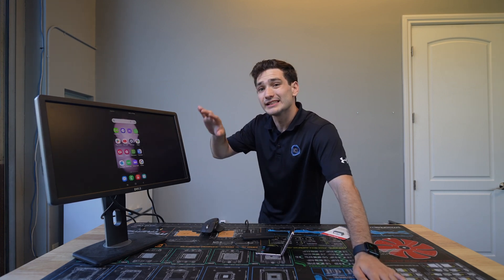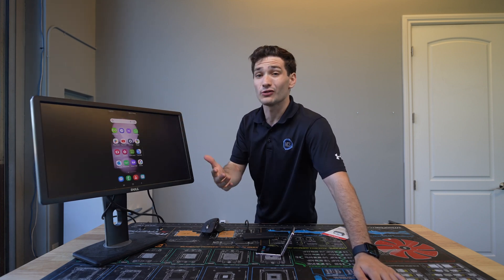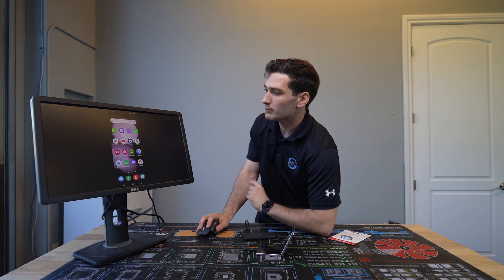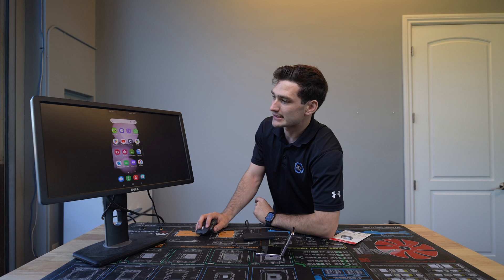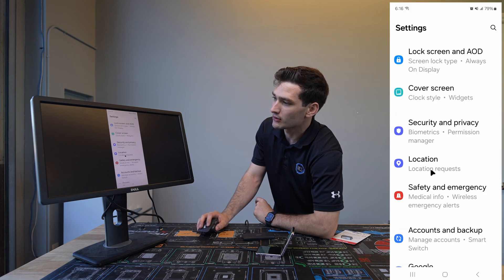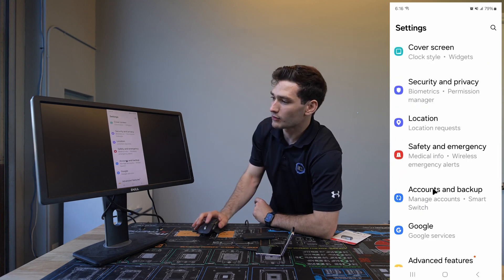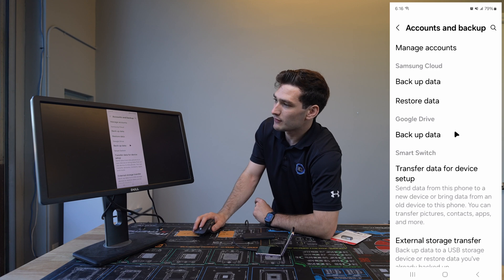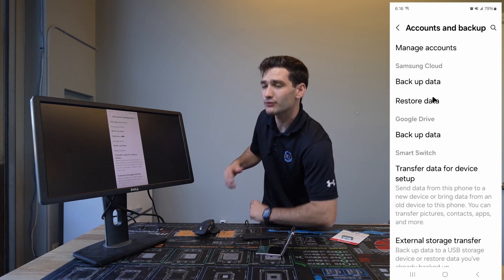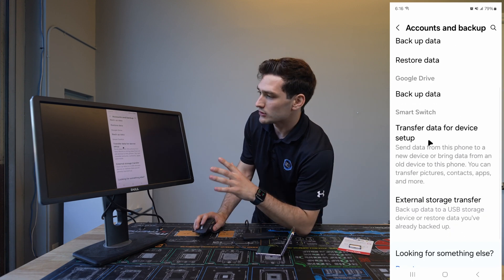Now we're able to see the entire screen here on the actual phone, and it's gonna be super easy to interact with. What we wanna do to get the data is move over to a section in Settings called Smart Switch. If we scroll down, there's a section under Accounts and Backup. Under there we have an option for Smart Switch, and if we scroll down, we could back up to the cloud — but the customer wanted it on a flash drive, so that's what we're doing.